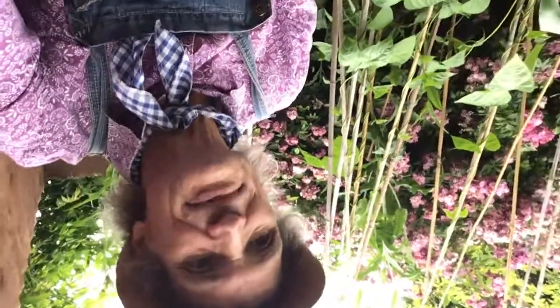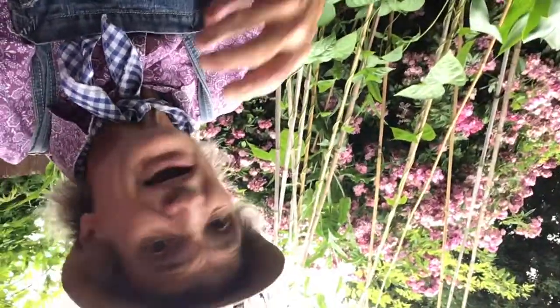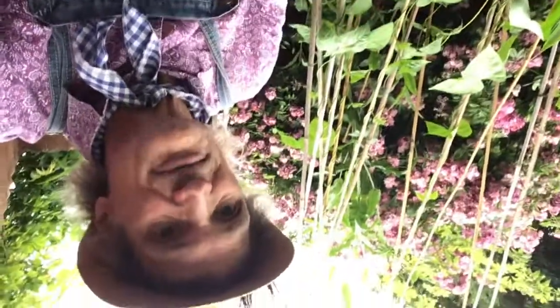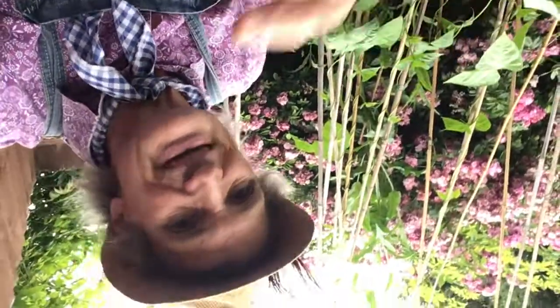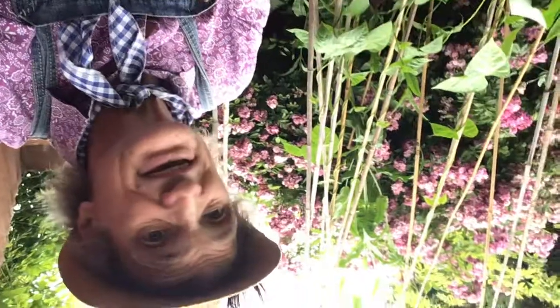Hi everyone, it's Grandpa here, Grandpa Paul. You may have noticed I've not been putting my videos up here on YouTube, but I am still doing videos from a vegetable patch here, showing you everything I do and how to do it, and tips for beginners particularly.